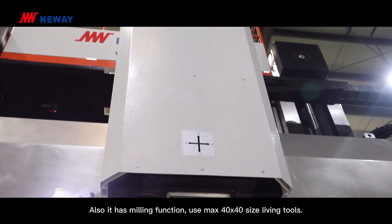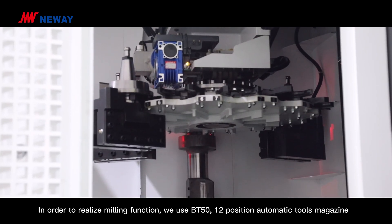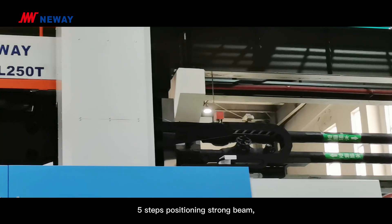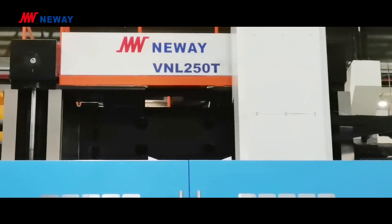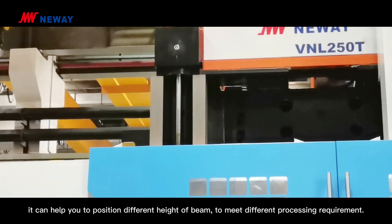It uses MAX40 and 40-size live tools. To realize the milling functions, we use a BT50, 12-position automatic tool magazine, and a 5-step positioning crossbeam, which helps you position the beam at different heights to meet different processing requirements.